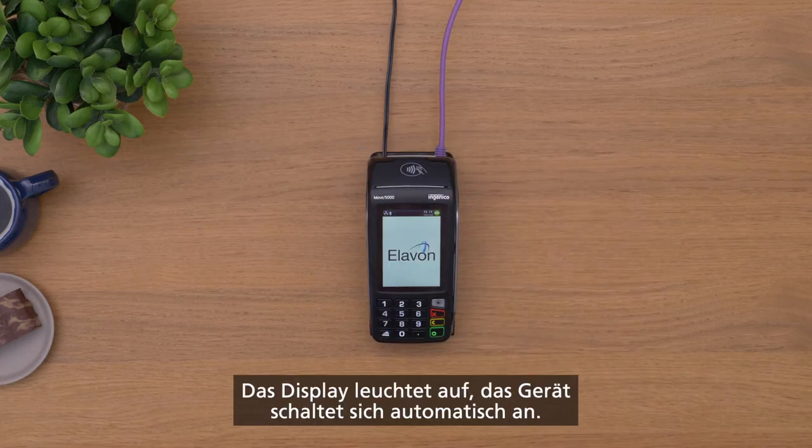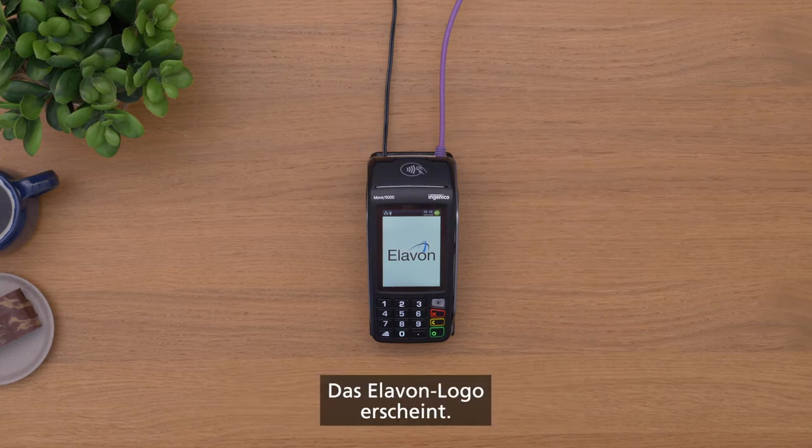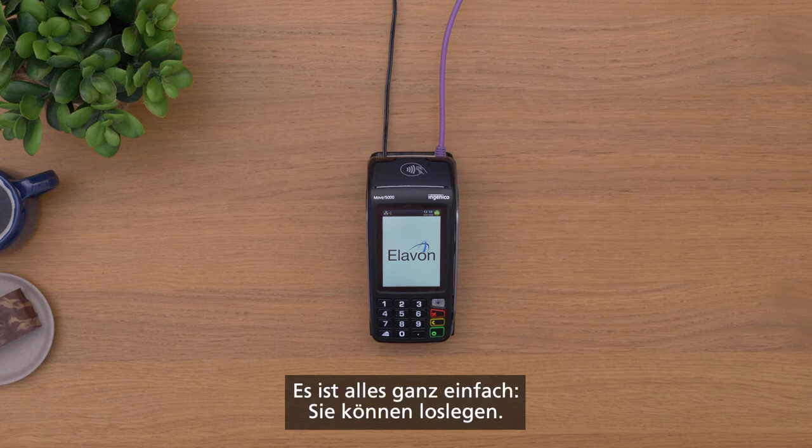It will light up, turning on automatically. The Elevon logo will also be displayed. It's all really simple and you're ready to go.